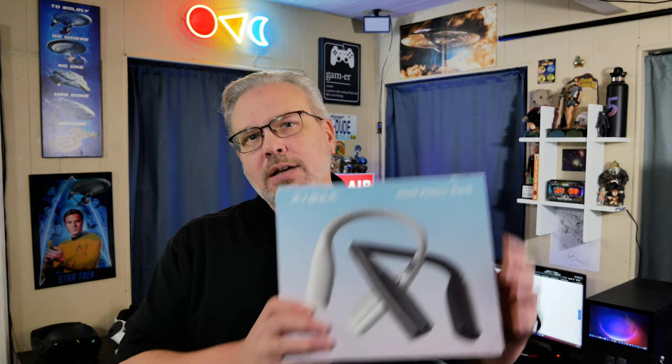First up, we're going to be taking a look at an awesome battery bank that goes around your neck. I've been testing battery banks all year — some that go around your belt, some that go in your pocket, some that go on the back of the head strap — but never thought about wearing one around my neck. So this should be interesting.